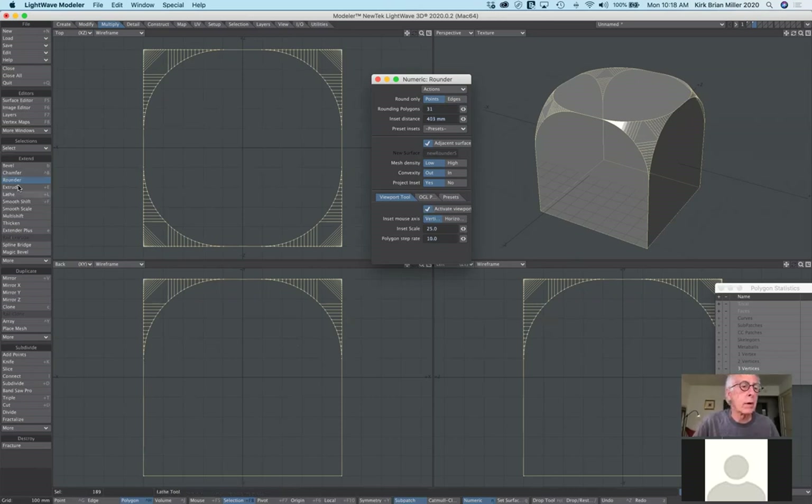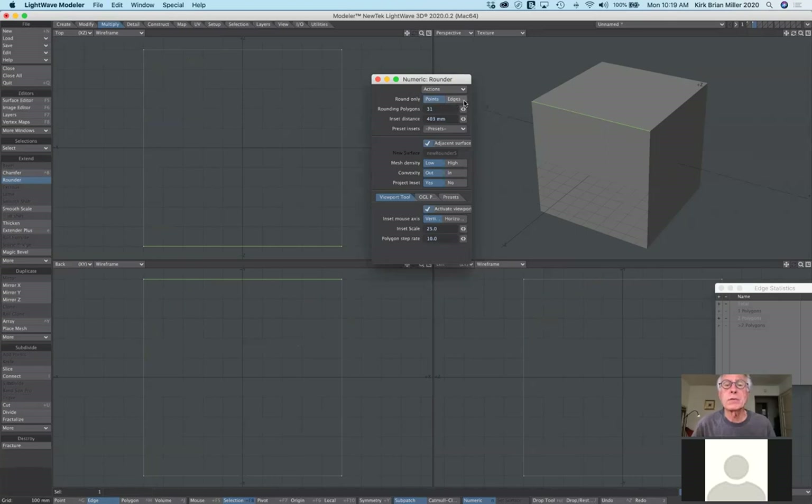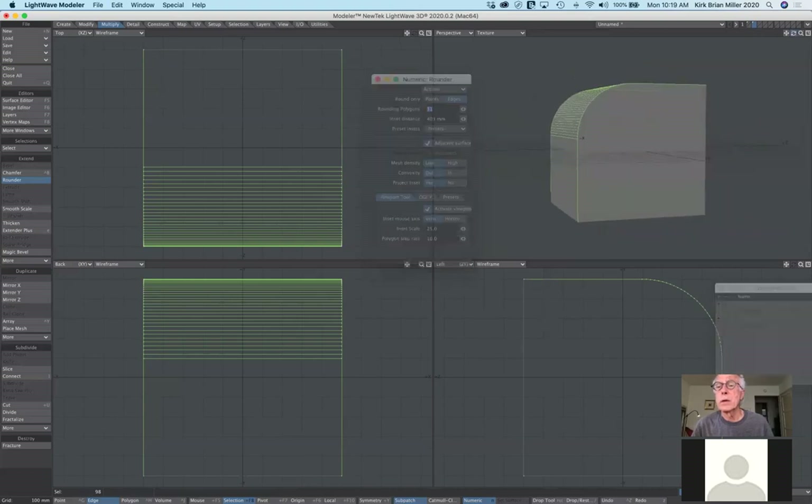Let's turn the rounder tool off and undo. You can select points, edges, or polygons, and determine whether you want edges rounded or just the corners affected. For example, I can select just one edge, select the rounder tool, switch from points to edges, and activate — notice how it's affecting just that one edge. Use your imagination in developing your models.